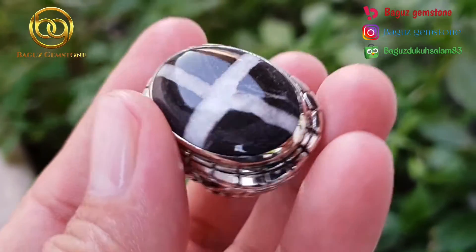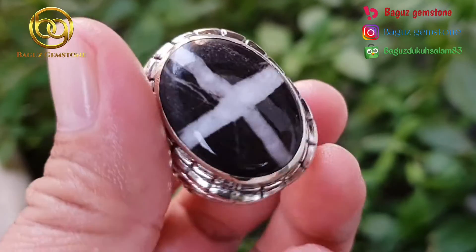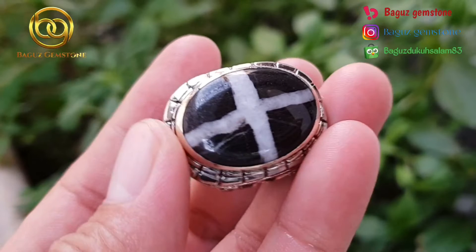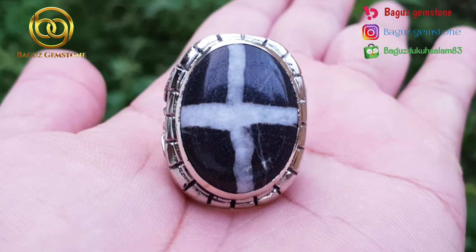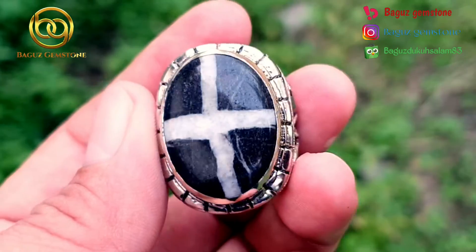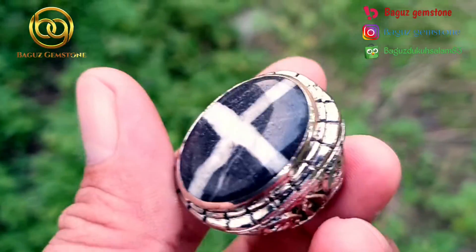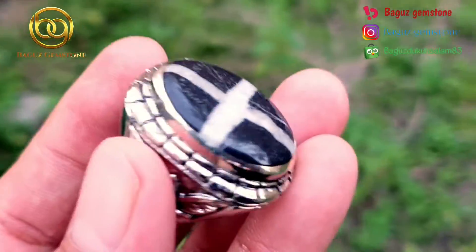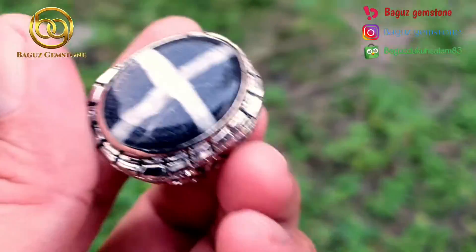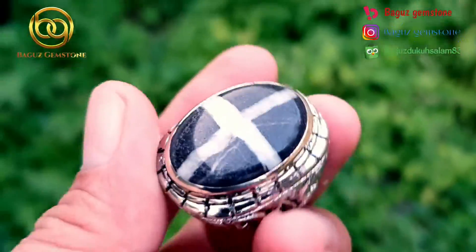Dan ini adalah hasil setelah kita finishing. Di sini terlihat garisnya alami, bukan garis buatan atau sintetis. Kami pastikan batu tapak jalak alami, dengan jenis jasper dan ring alpaka size 9. Untuk yang berminat bisa langsung WhatsApp di deskripsi, dan juga bisa lewat Bukalapak atau Tokopedia.